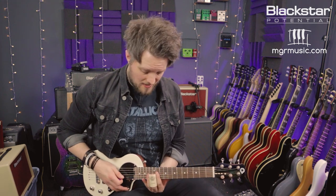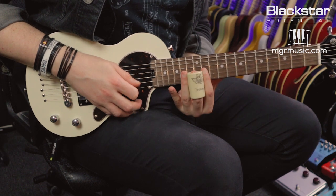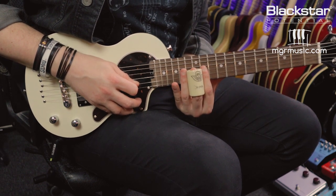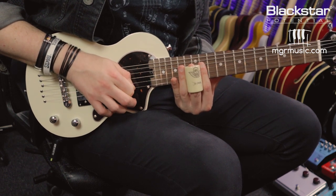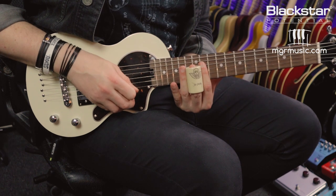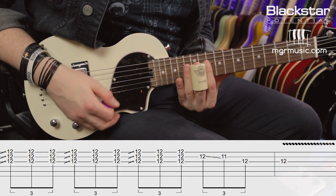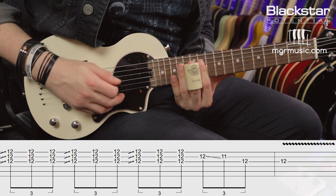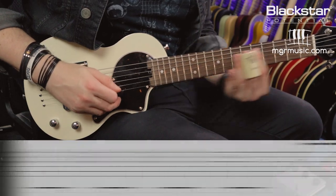Once we've done that three-beat chord run, we're doing another triplet on the B and G strings, just sliding down from the 12th to the 11th fret. Then moving to the 12th fret on the G, picking that twice with lots of vibrato. So here's this lick in full, slow, and then at full speed.